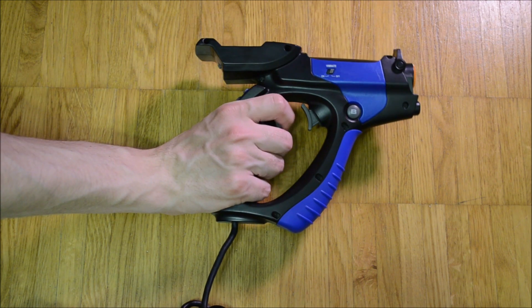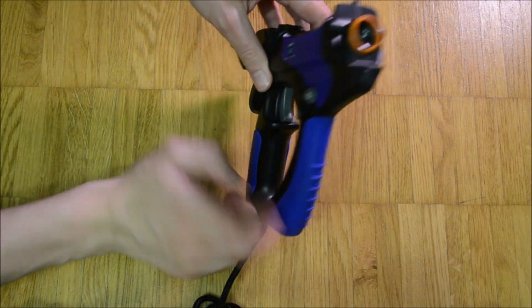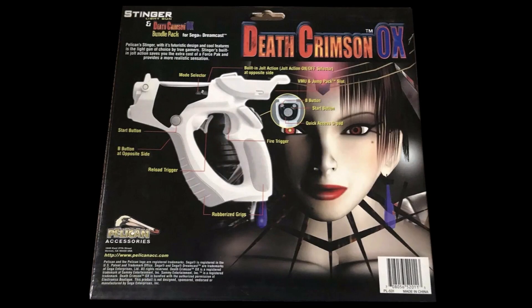The Pulse Cannon was distributed by Pelikan for the Sony PlayStation 1 and 2. As its shape already gives away, it is based on the Stinger Lite gun, which was made for the Sega Dreamcast.